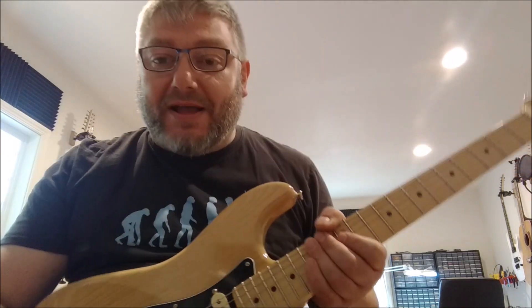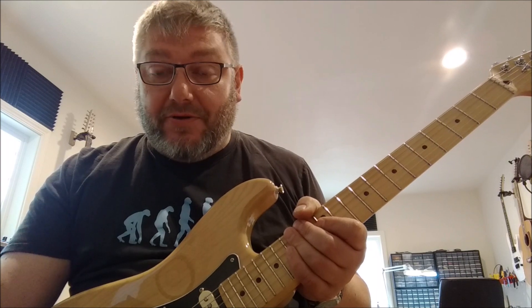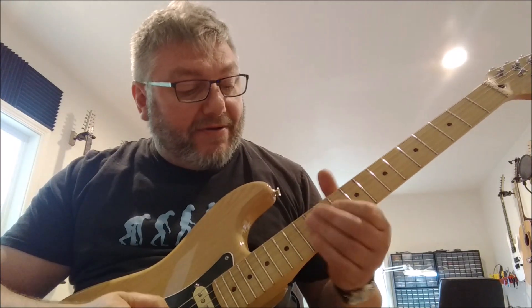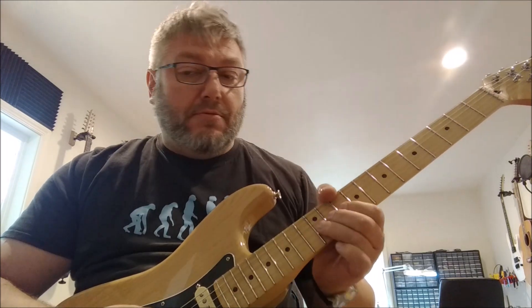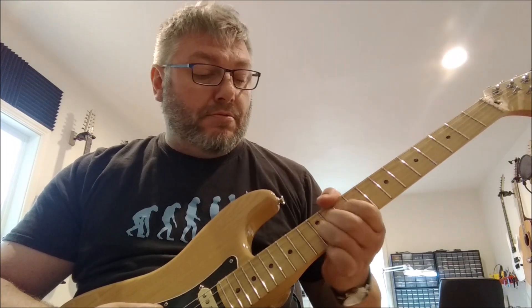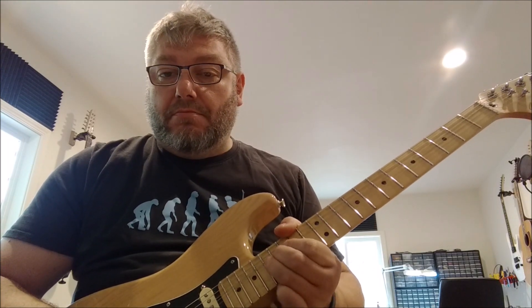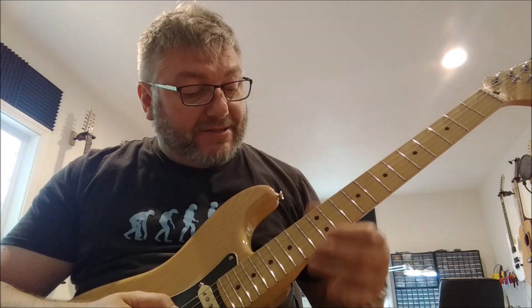It doesn't have a huge amount of sustain — not as much as a Dynacomp on max or an Engineer's Throw on max. But it's pretty squashy at this point. You've got a pretty large amount of sustain there.